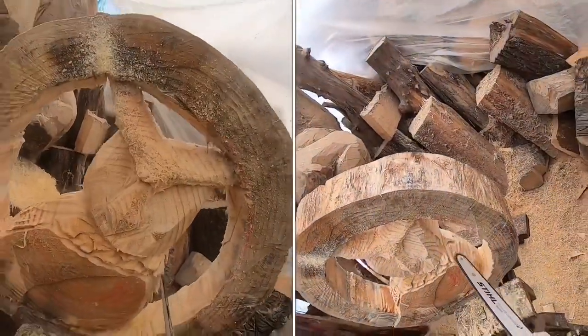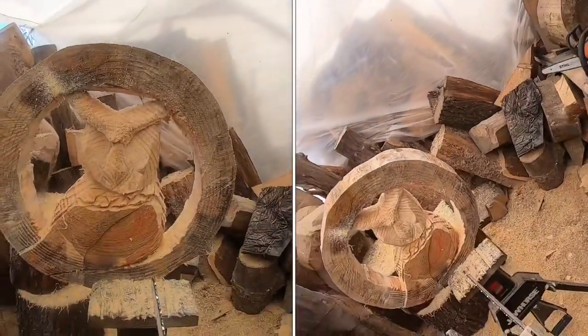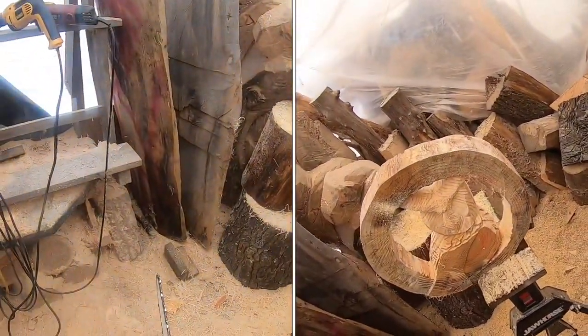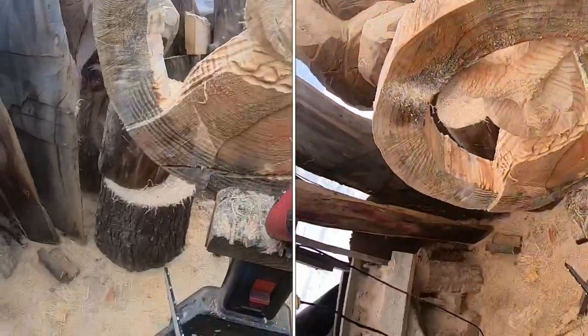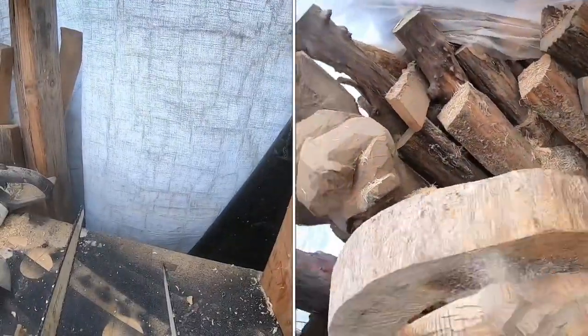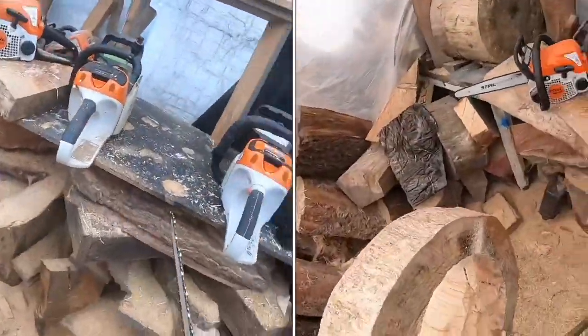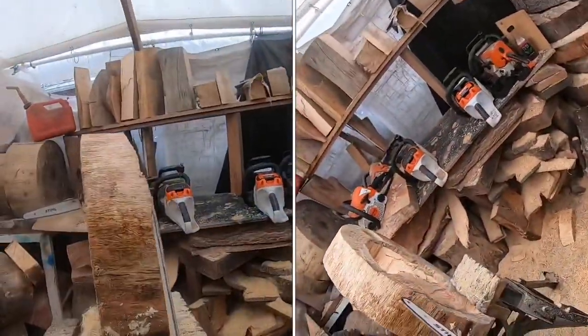I'm putting lines in over here for texture because it's tough to get in these spots. If you have a dime tip bar you could use that, but what I'm showing here uses a stock 14-inch bar running a very small 43-gauge picot chain — not a dime tip bar.